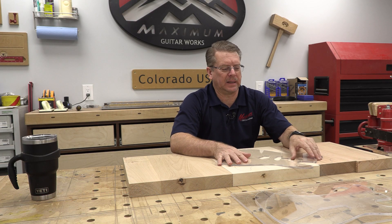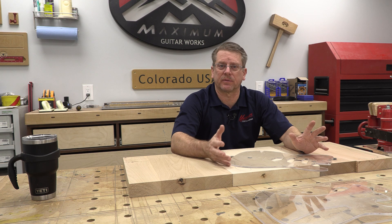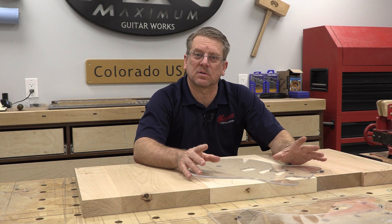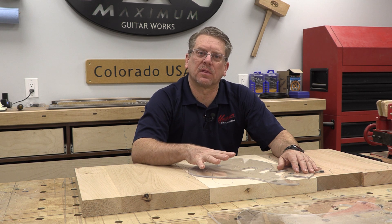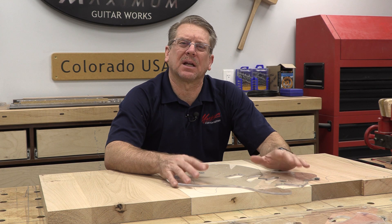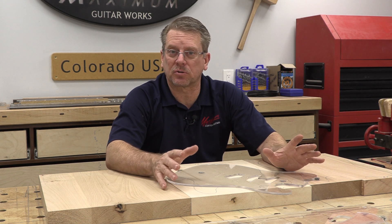So, reinventing the body template — that's kind of a bold claim. Honestly, what I've been doing is trying to solve a problem, taking ideas I've seen in bits and pieces and combining them with what I do. One of the biggest challenges for my students in the class I teach is routing out the bodies. I'm trying to figure out a way to make it a little bit less intimidating and give more chances for success. That is what I'm always striving for.